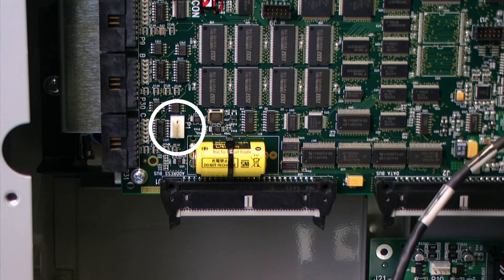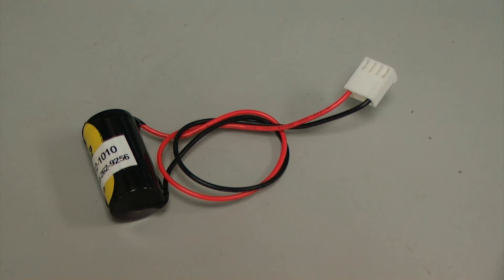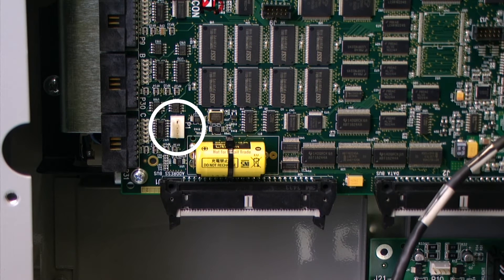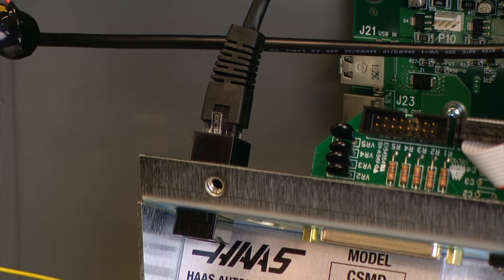The P1 jumper will allow us to put a temporary battery on to retain the memory in the system while we change out the existing battery. The temporary battery that I am using was purchased from Batteryspecialists.com, the code is Panasonic32-1010. It is a 3 volt lithium battery with jumpers that will connect up with our circuit board.